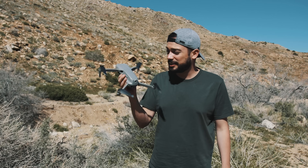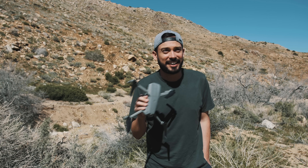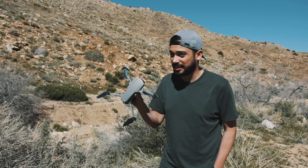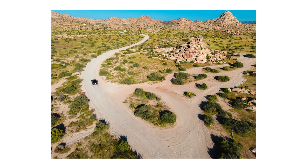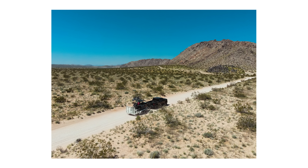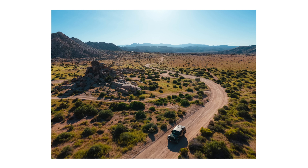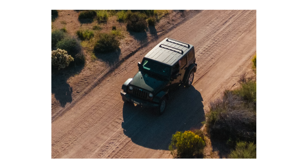The next feature is this thing takes 48 megapixel photos — that is freaking nuts. I think the next best drone in the DJI lineup shoots like 20 megapixel photos. If you're into aerial photography, 48 megapixels is going to allow you to get incredible shots. If you print high resolution photos and you don't want to lose quality, this thing's going to be amazing. Also, if you like to crop into your photos, with 48 megapixels you can take wide shots and still have really high resolution images.